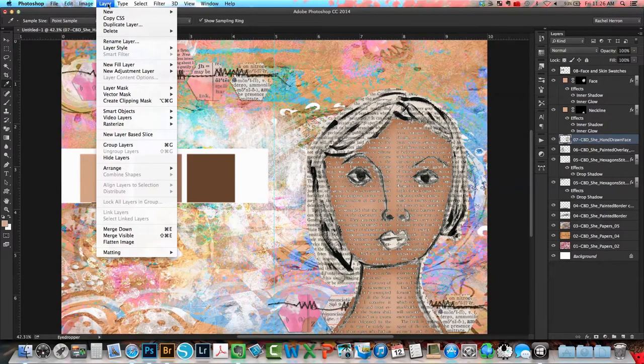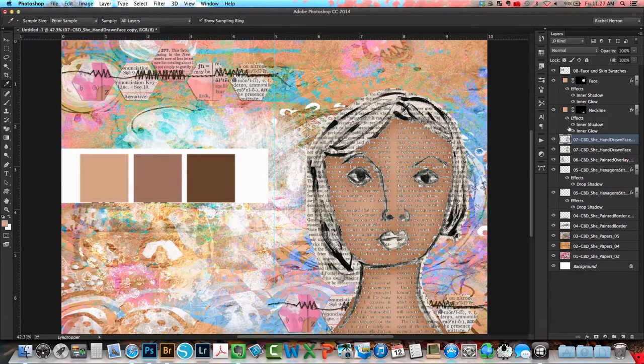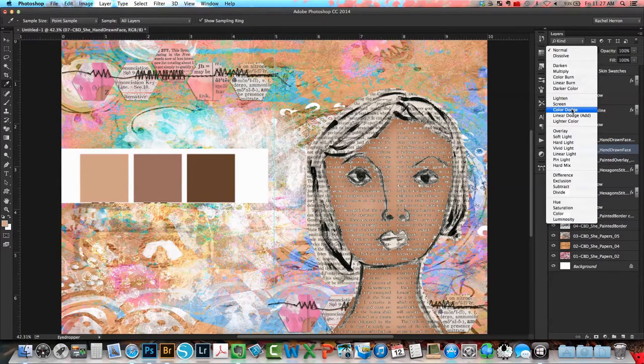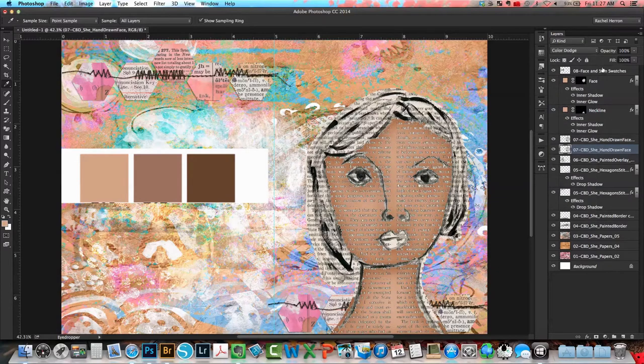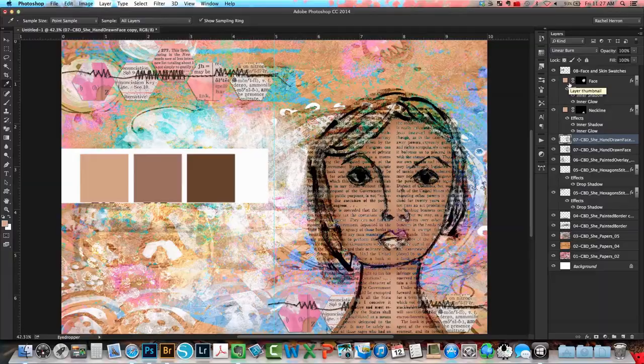Now that my hand-drawn face has some color, I'm going to duplicate the layer — I'm really just trying to add more depth and dimension so the face does not look flat. With the first copy I'm going to change the blend mode to color dodge at 10% opacity, and then with the top layer I'm going to change the blend mode to linear burn. That makes the face look more realistic and adds more shadows and depth to the image.